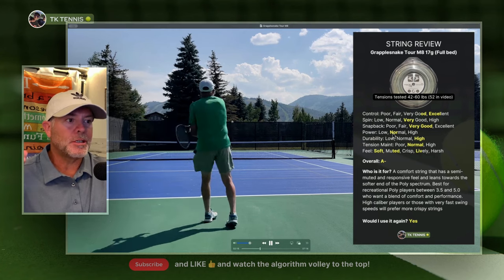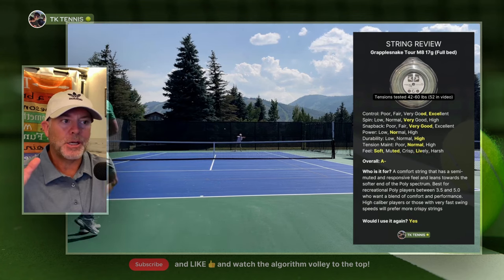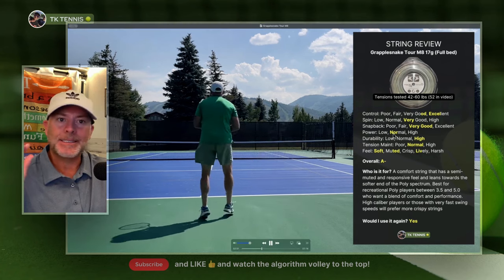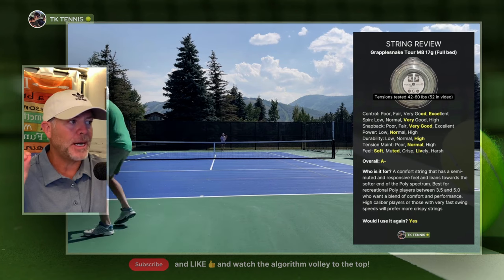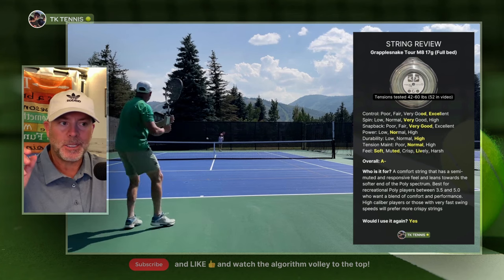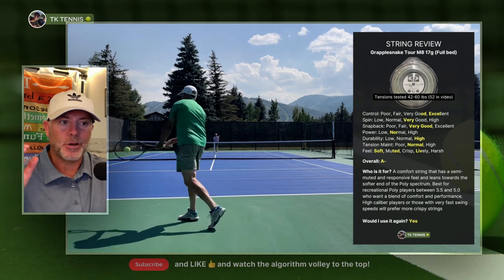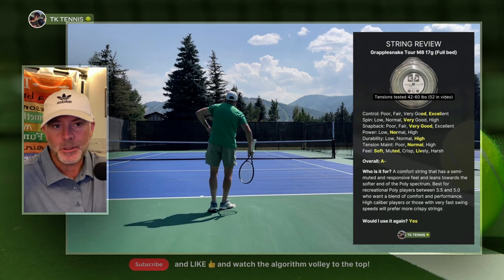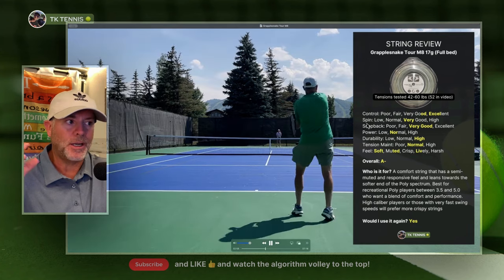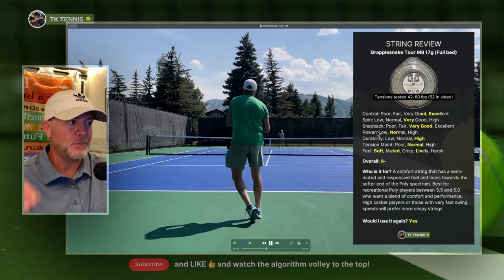The power category is really interesting. Most polys in my book don't have much more or less power than one another. But on Grapplesnake, I did notice compared to Super Smash or Super Toro that it's slightly lower on power than some other polys. That's either good or bad depending on the type of player you are. If you're a big hitter, that will make no difference. If you want the most power possible, you're probably not wanting to use a poly anyway — maybe a gut or hybrid multi-filament. But if you want that little extra pop that some polys might give you, then Grapplesnake may not fit perfectly.